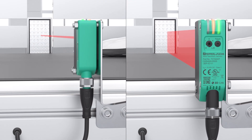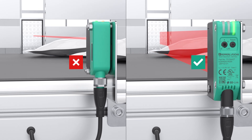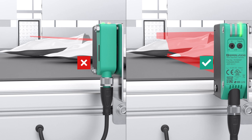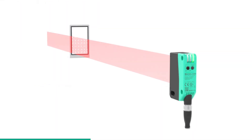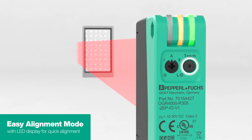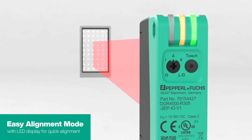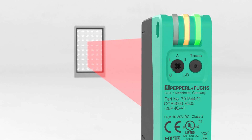The sensor detects the leading edge at an early stage. Irregular objects such as polybags are also reliably detected at an early stage, and multiple switching is avoided. The R305 is quick and easy to set up due to predefined parameter sets. The easy alignment mode with LED display helps to ensure optimal alignment.